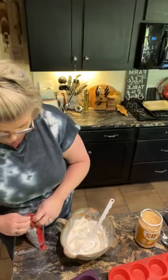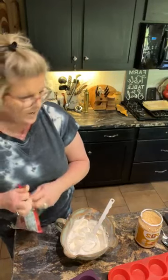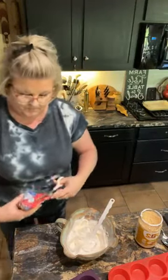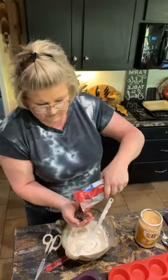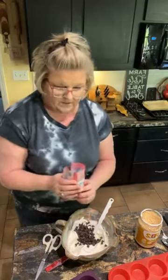I'm gonna take just a few semi-sweet chocolate chips — just a handful or so — and put them in here. I'll leave some room in this bag and eyeball it, maybe two handfuls, and then give it a little stir.